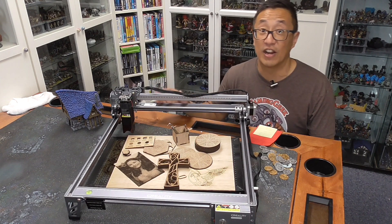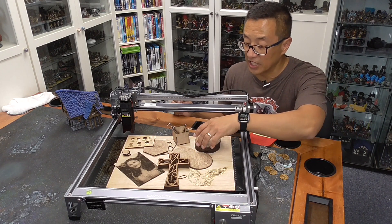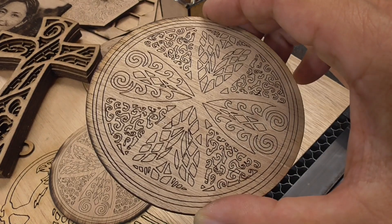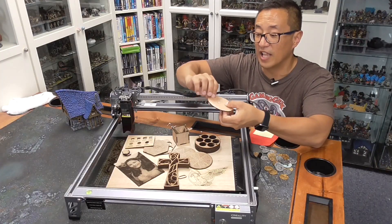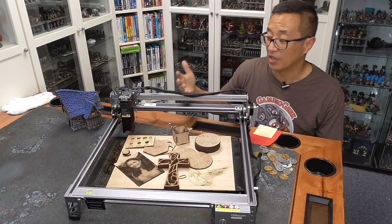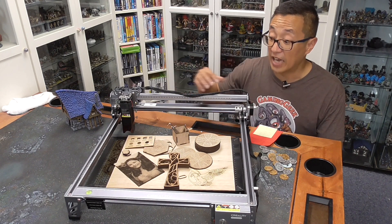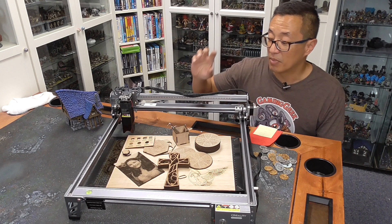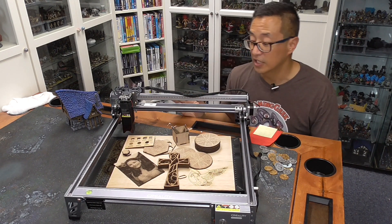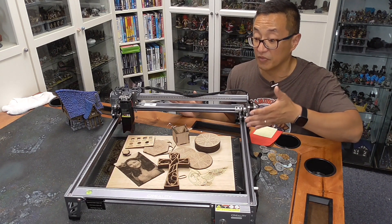Diode lasers don't have air assist, and I do think that makes a difference. Interestingly, the side of the wood you choose to laser determines how much scarring or burning you'll have. The more finished side burned more than the unfinished side of the plywood I bought cheaply at Home Depot. You can get higher quality plywood, or use MDF, which is also a super cheap option. I didn't try cutting my MDF because it's a bit thicker, but I'm confident you can cut through almost twice as thick. The spec sheet says you can cut up to 8mm making three passes, and after experimenting I'm relatively confident that's accurate.